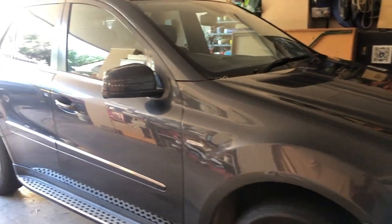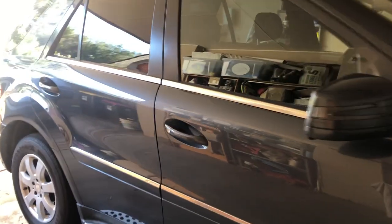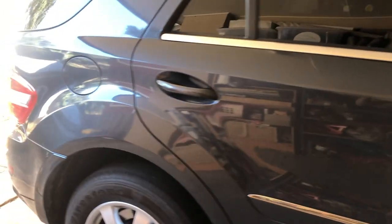Hello everybody and welcome back to the channel. Today I am here with my 2011 ML300 W164 ML class chassis and we are going to be replacing the Airmatic suspension air compressor with this new one from Max Speeding Rods.